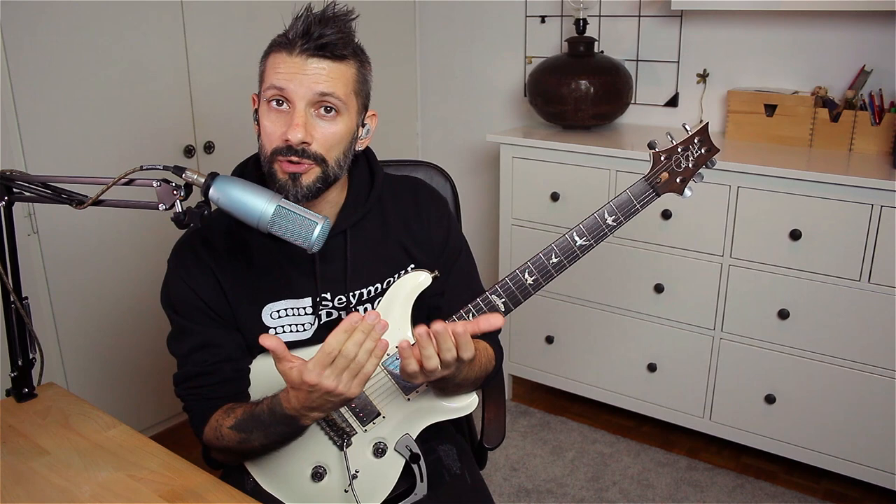Hello everyone, Yannis Papadopoulos here. Hope everybody's doing well. I'm here as part of the Social Woodset Challenge brought to you by Seymour Duncan.